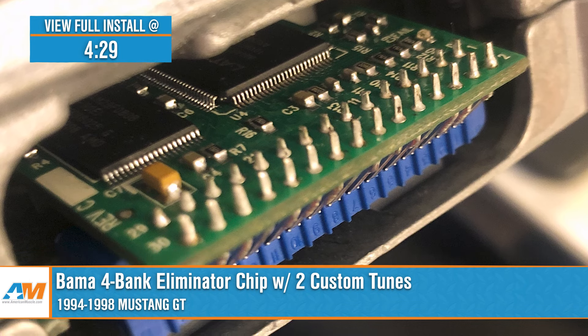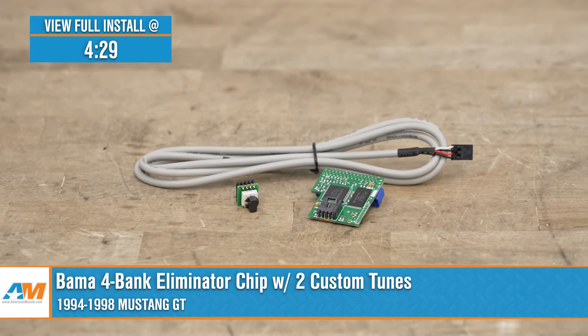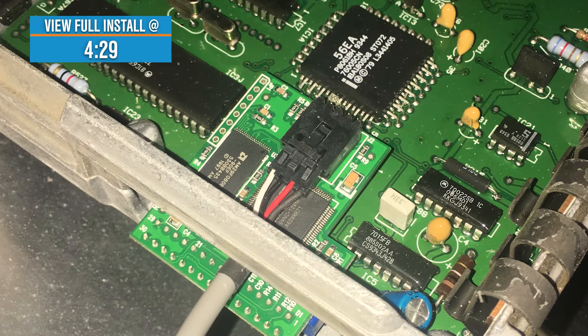You should be considering the Bama tune for your 5.0 or 4.6 if you're looking for more power through a highly custom-tailored tune, along with three tunes for life that allow you to revise and update your tune as your mod list grows.